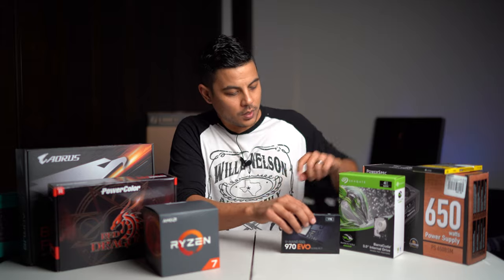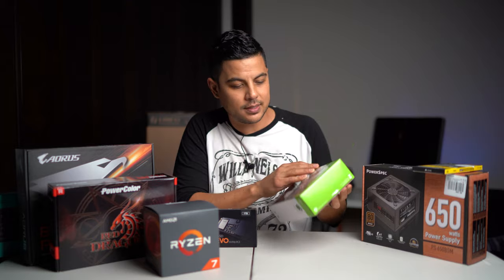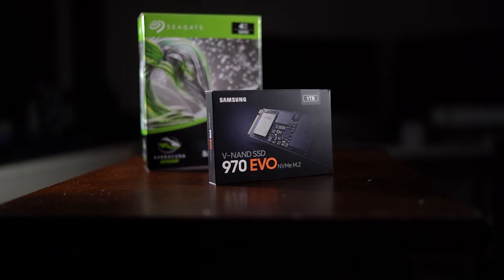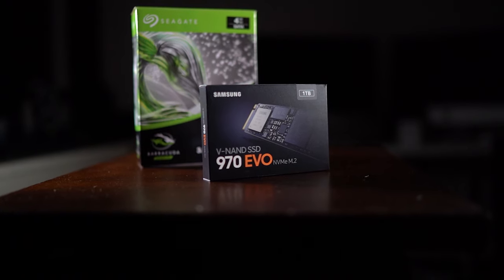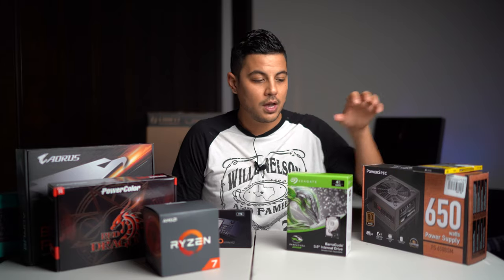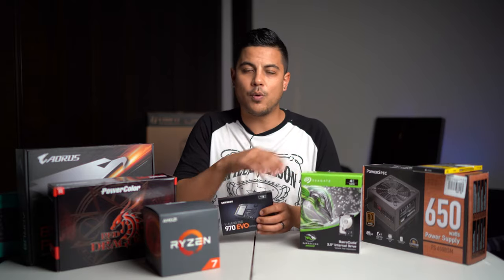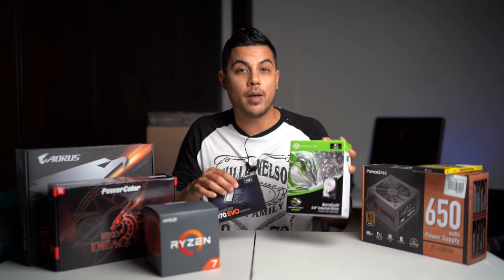I also got a secondary hard drive — a Seagate. I skimped a little bit here. It's a SATA drive, a 4 terabyte internal spinning hard drive — a lot slower than the SSD, but it's my backup storage drive. I got it for about $69, and this is where I store all my files. Windows is on the SSD, so when I want to move or edit anything I use the primary drive, and when I'm just storing things I put them on the backup.